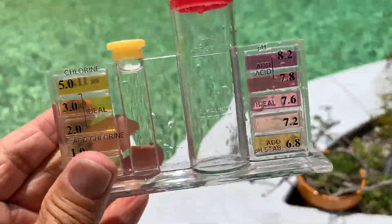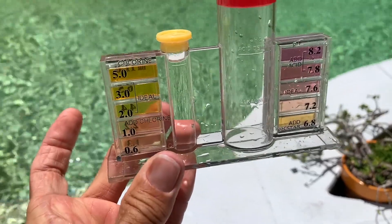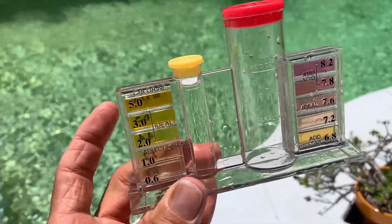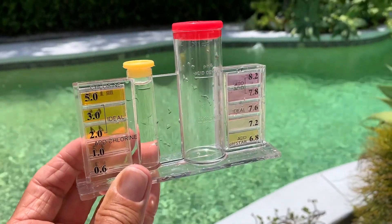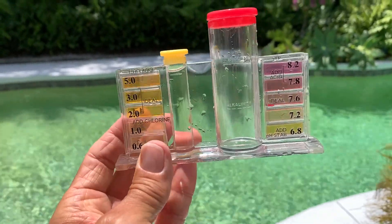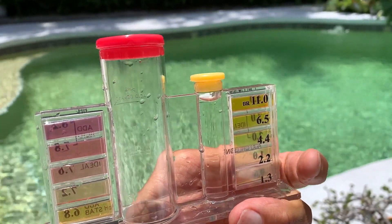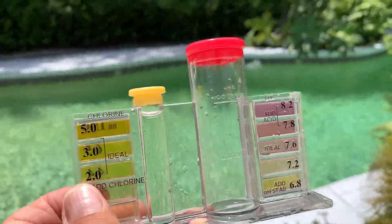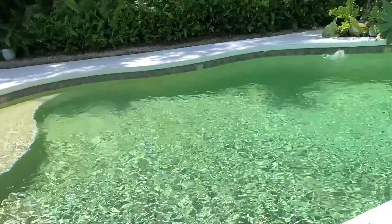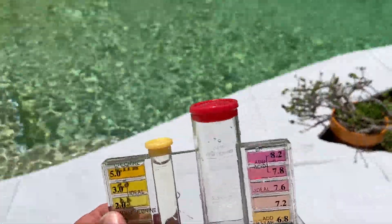As you can see, there is zero chlorine in there. Look at that — no chlorine. So that's not good, that is really bad. That means we need chlorine. The other side of the kit gives you even more numbers. We've just established that this pool is green because it has no chlorine, so we're going to chlorine the heck out of it — shock it and get it back to where it's supposed to be.